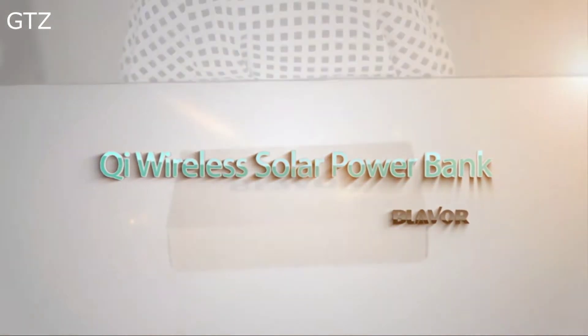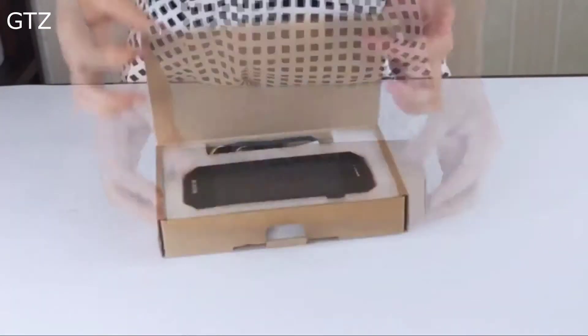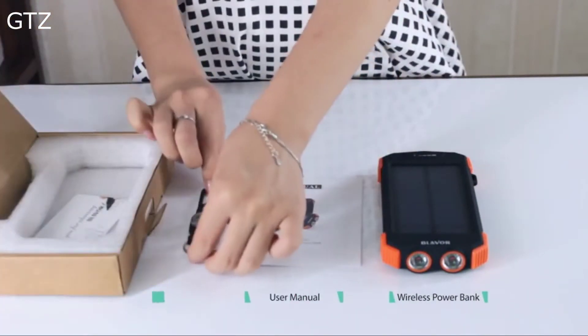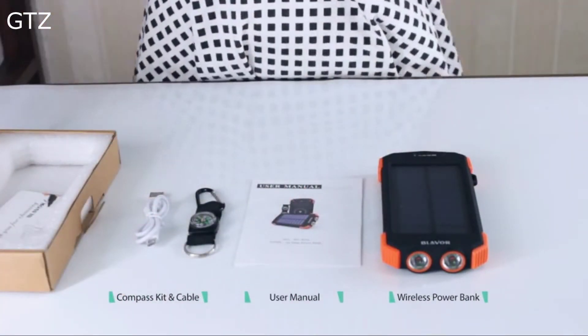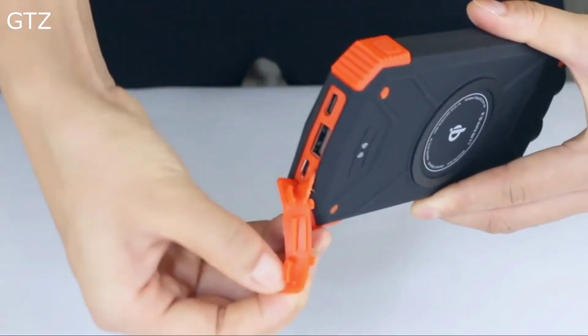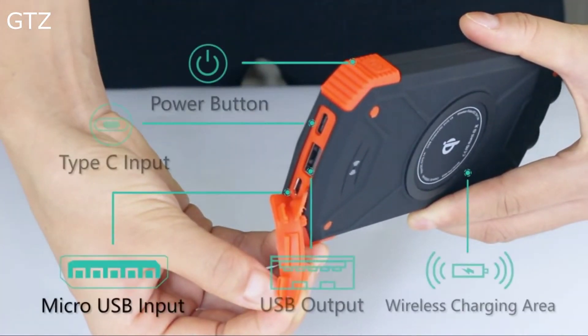QI Wireless Solar Power Bank by Blavor. Package contents include: Wireless Power Bank, User Manual, Compass Kit and Cable. Inputs: Type-C and Micro USB. Outputs: USB and wireless.